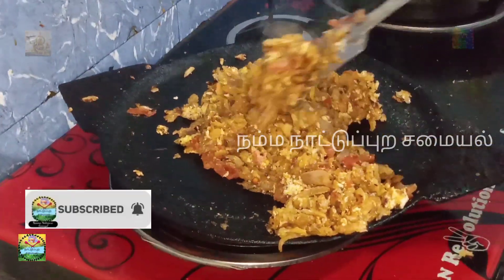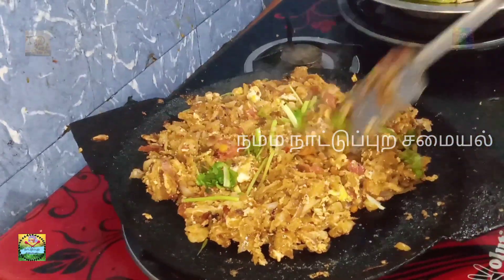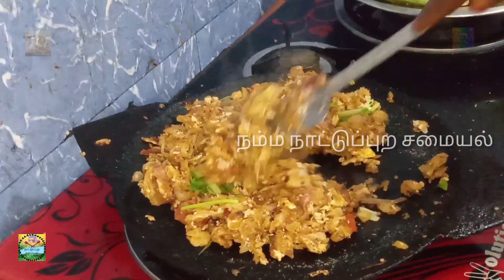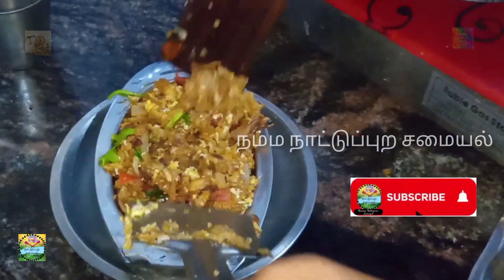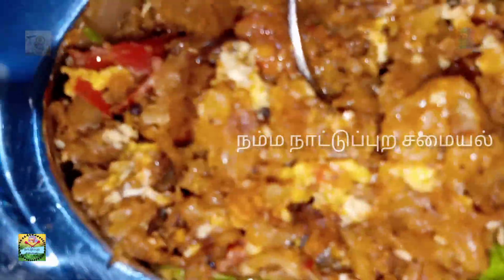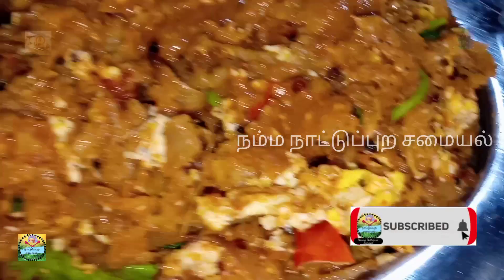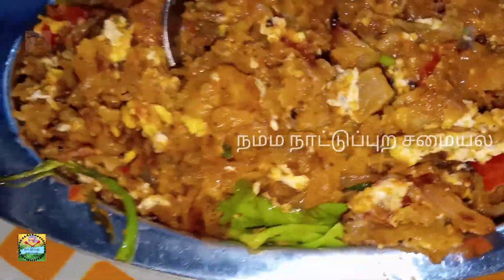The soup is ready for a meal, and the meat is ready for a meal.